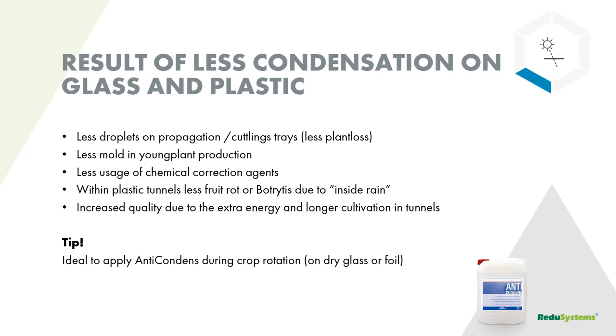In all, you have more and better quality, and you can grow your cultivation longer in tunnels and in glass. It's ideal to apply during crop rotation on dry glass and on plastic film. We are happy to inform you more when you have questions about that on your nursery.